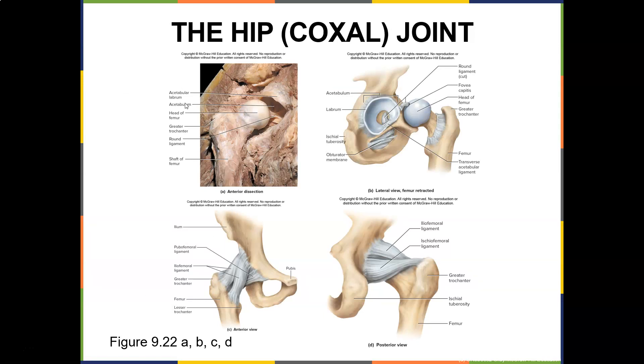Here's the acetabular labrum, here's the acetabulum, here's the head of the femur, here's the greater trochanter, and here's the shaft of the femur. Here's the labrum, the pubis, and the femur. These are all ligaments — ligaments attach bone to bone and they're named for a reason.